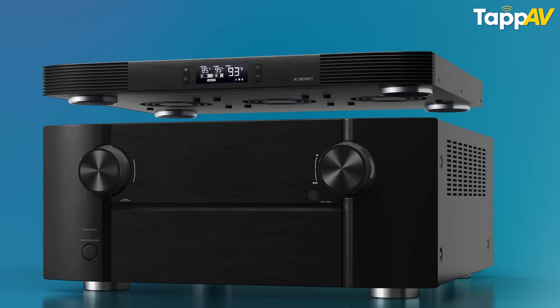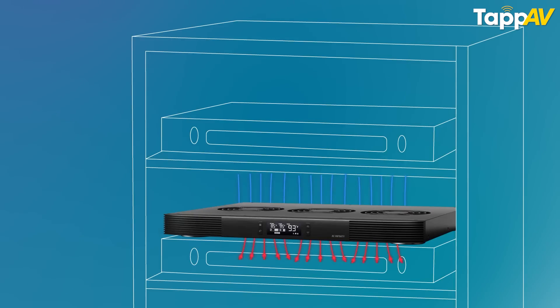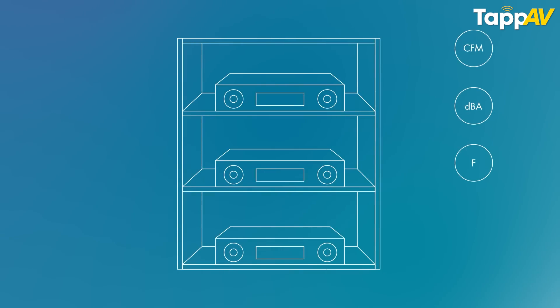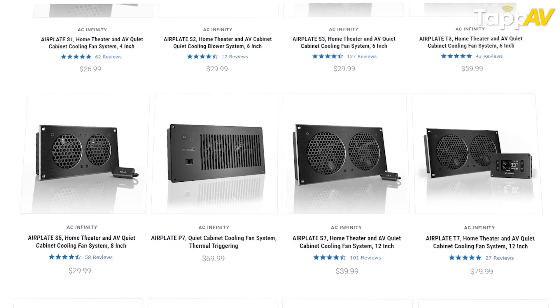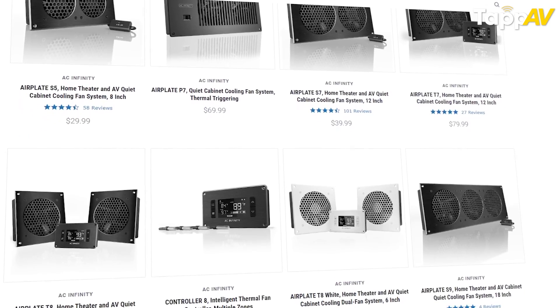Apart from closed cabinet solutions, they also have products which can be placed right on your AV receiver or power amplifier. These components come with top exhaust, rear exhaust, and front exhaust options, so wherever you have outlet space you can buy the relevant product and place it on top of your AV component. They also have standalone cooling fans which are far better than what you find on Amazon — these can be kept inside cabinets or AV racks and will do a fantastic job of cooling your equipment.